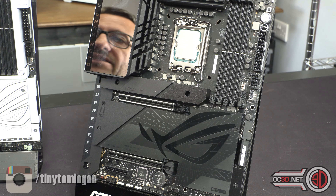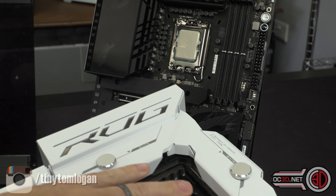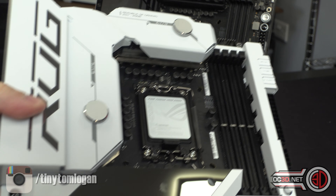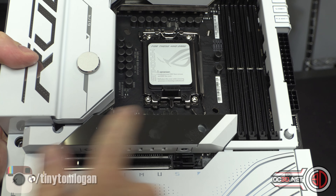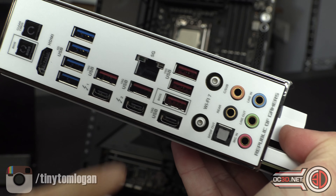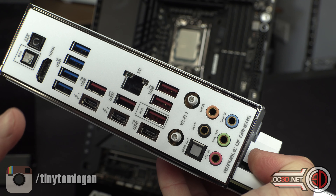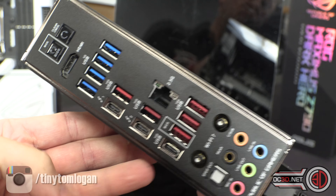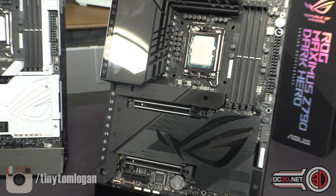I'll give you a quick look at the Formula so you can see it is all very familiar — the caps are all in the same places, the chokes are all in the same places. There is a connector missing on the Dark Hero for the LCD screen power. The Formula does have 5G Ethernet rather than 2.5G, and these boards also support Thunderbolt, which is worth mentioning for anyone interested in that.